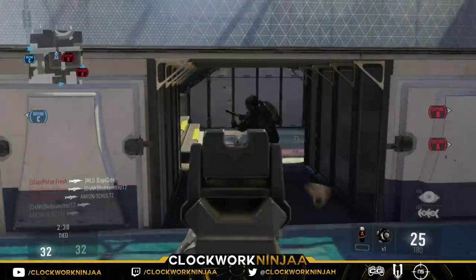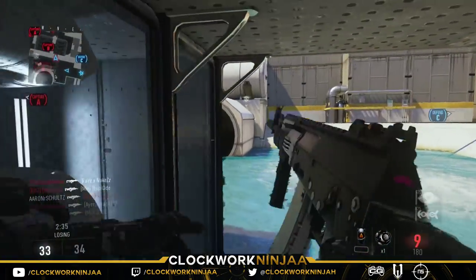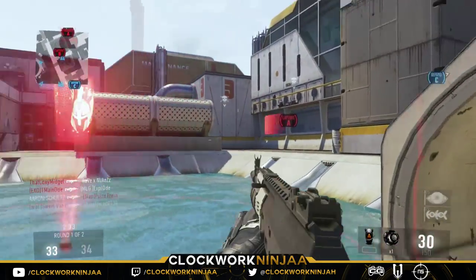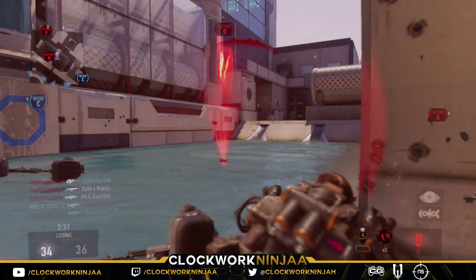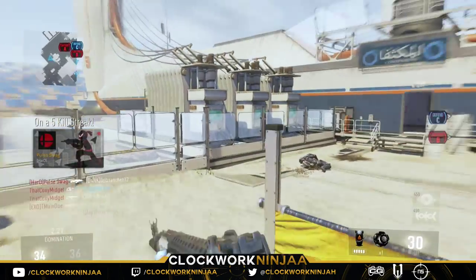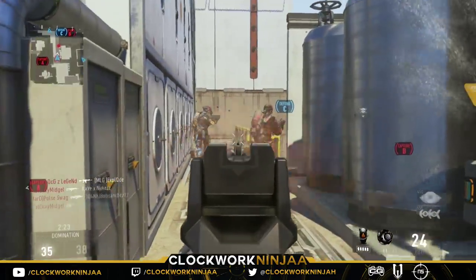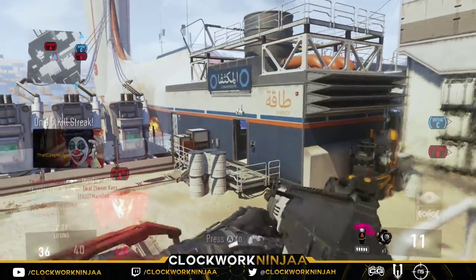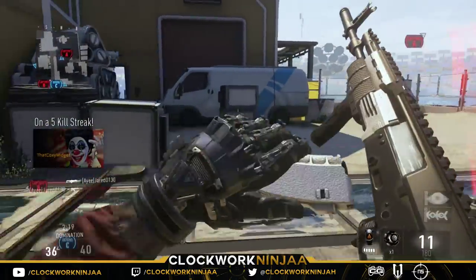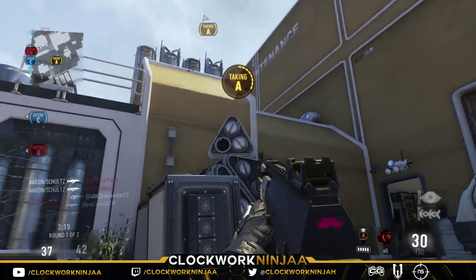What is going on guys, my name is Joe, Clockwork Ninja, and today I'm bringing you some sort of Cinch controller review — almost kind of. I'm going to show you what it is. If you haven't heard of Cinch Gaming, they are a company that sells professional esports controllers.